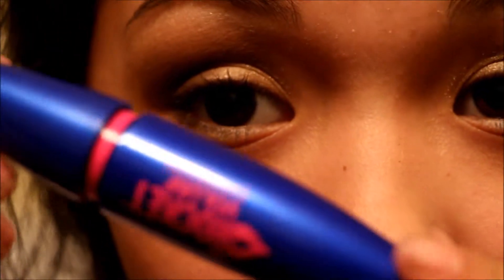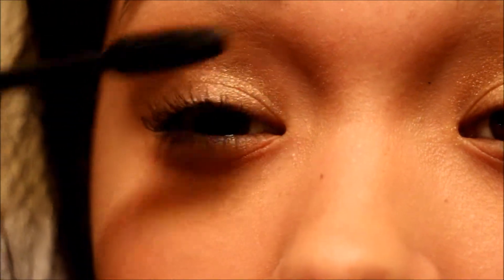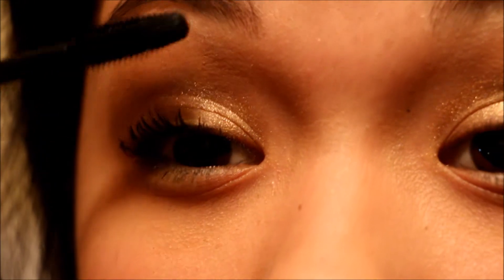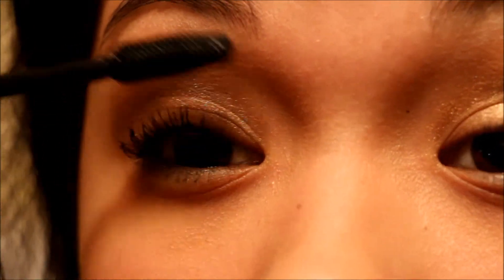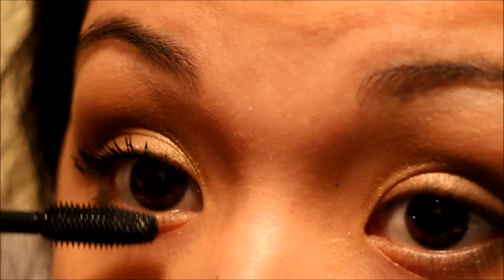Then I'll be grabbing my Rocket Volume Mascara and putting that on my top and lower lashes, same with the other lashes. And if you want, you can go in with eyeliner on the waterline, but this is how I wear it.